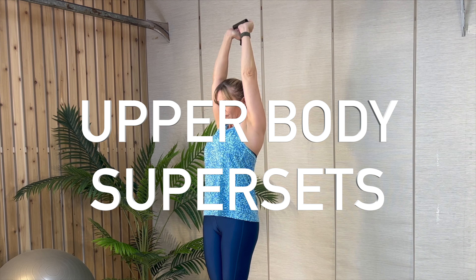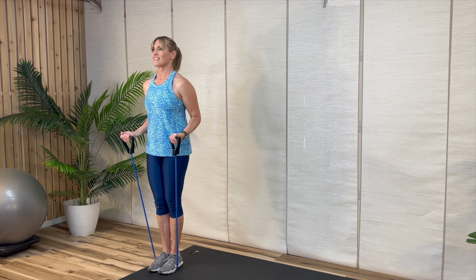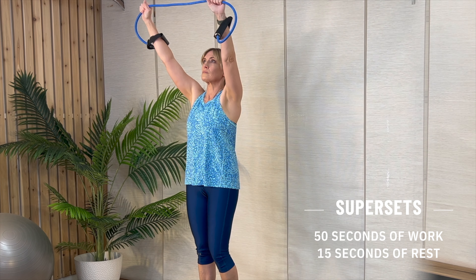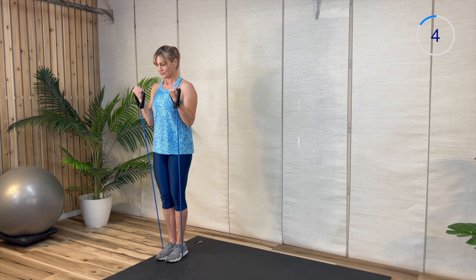Hey there, it's Laura and it's time for Upper Body Super Sets. We'll be using a resistance band to work the chest, shoulders, back, and arms. Each exercise is 50 seconds of work and 15 seconds of rest. Are you ready to work hard? Let's go!